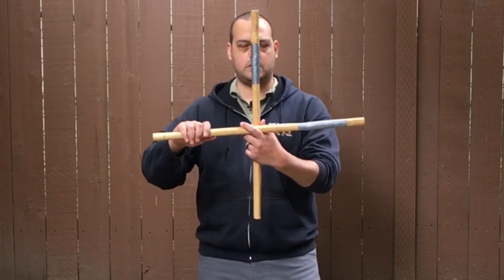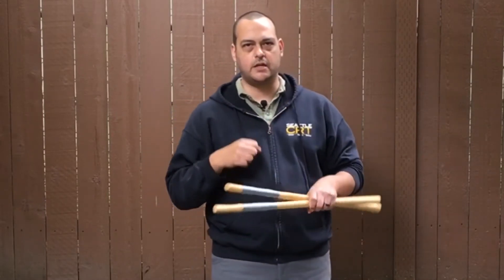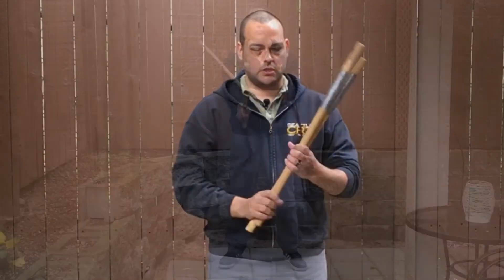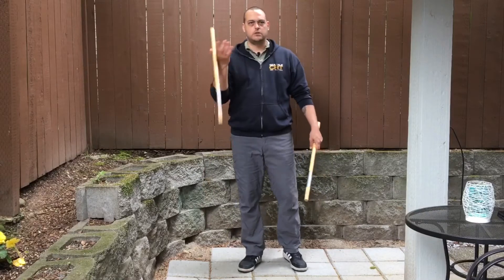And then five is going to be a stab, or empty-handed, just a simple punch. Now the wrist warm-up — this is also a coordination drill.